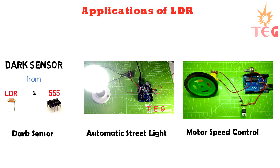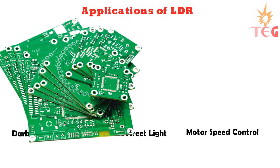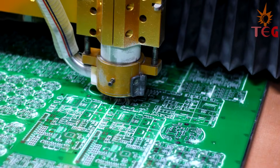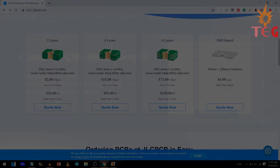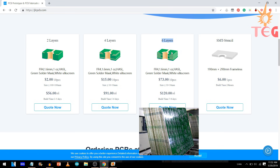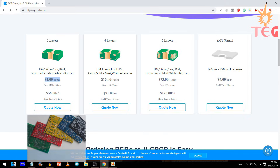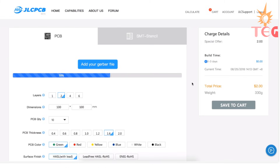Now all these projects are made on breadboard, but to make these kinds of projects more reliable, you can use PCBs instead of breadboard. I recommend JLCPCB, the most popular PCB prototype company of China for all your electronics projects. They provide all kinds of prototype PCBs — as complicated as 6-layer PCB and as simple as 2-layer PCB — 10 pieces for just $2 and stencils for $6 per piece. Just upload your Gerber file and you're good to go.